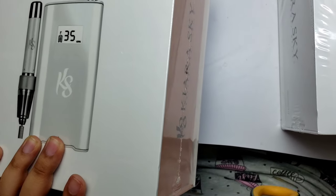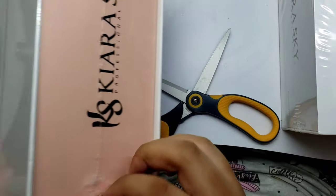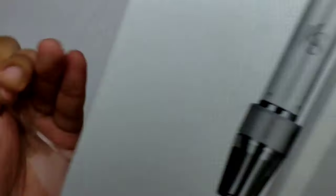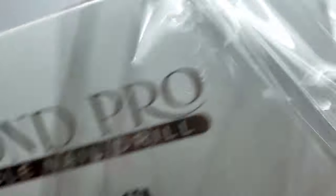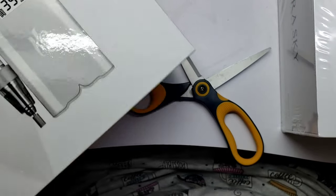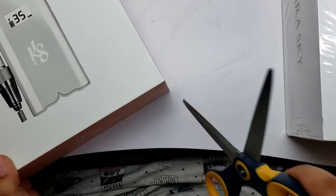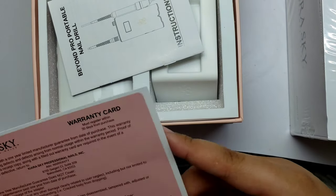So I'm just going to go ahead and open up the box here. I really don't like hauls where they talk so much and never get to the box, where you feel like this could have been done in a short amount of time. So I'm just going to get into it.